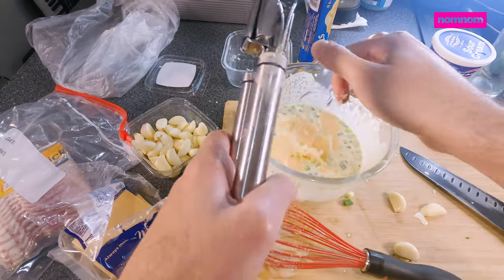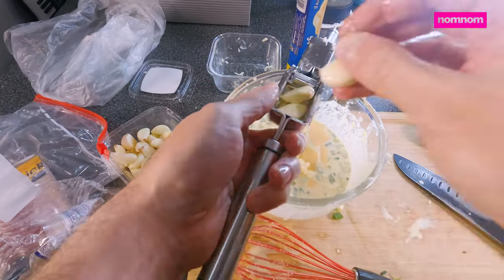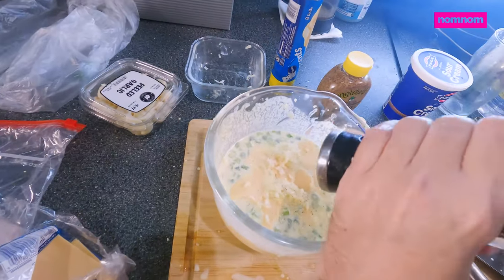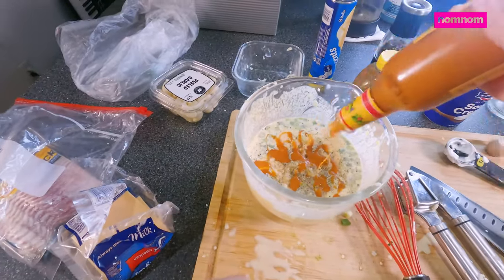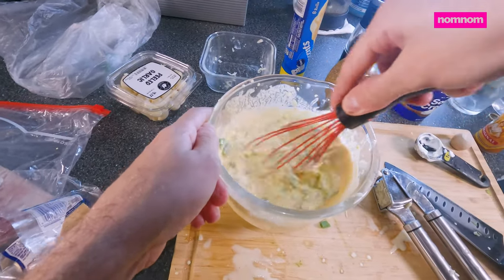Let's add some cloves of garlic. Garlic can go with breakfast flavors, guys — I feel like a lot of people overlook that, but it does. A little bit of salt, a little bit of pepper — classic egg combination — some Cholula. Oh yeah, mix it up.